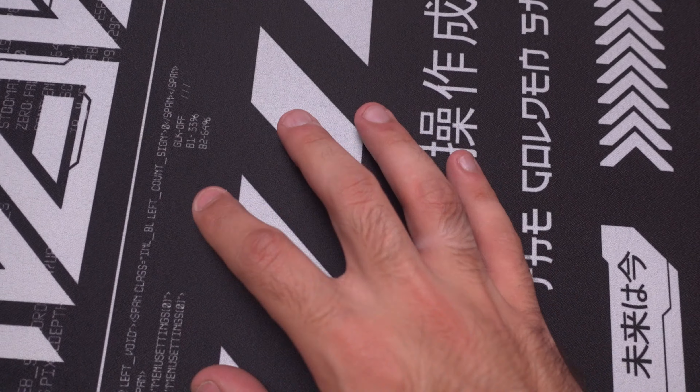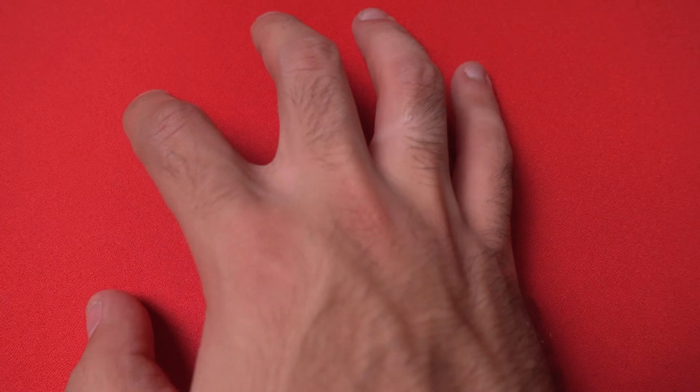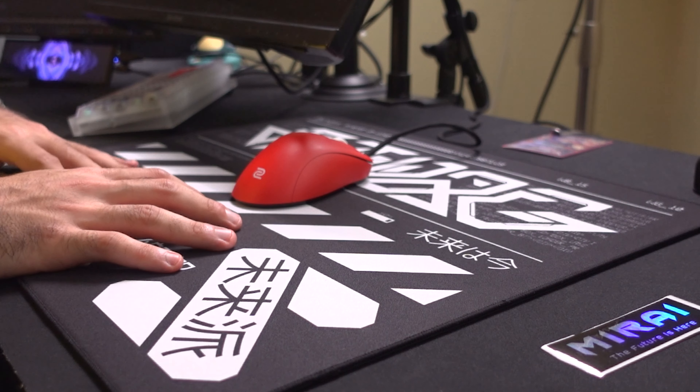Check out the audio difference between the two surfaces. The Mirai clearly sounds softer, which I think is pretty cool. If you're someone who doesn't really use an arm sleeve — though I do recommend it — this material is going to be nice to your skin and not cause a lot of irritation, which to me is really important as I do have skin that's a little more on the sensitive side.